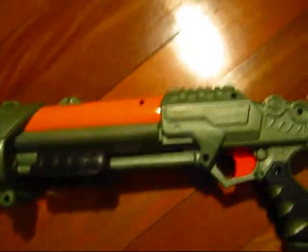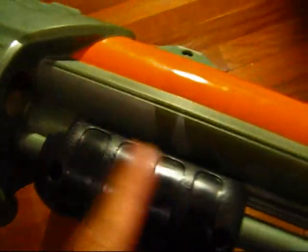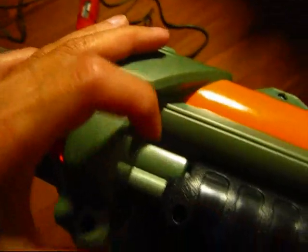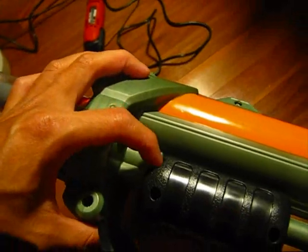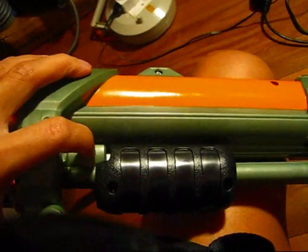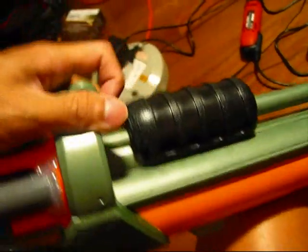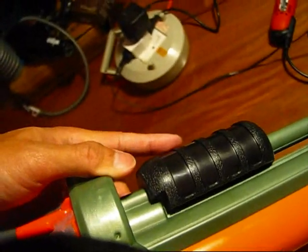So now I'll assemble her up. This is my assembled quad shot. For your priming handle, to allow your full plunger rod travel, you have to shave down this part for both sides.